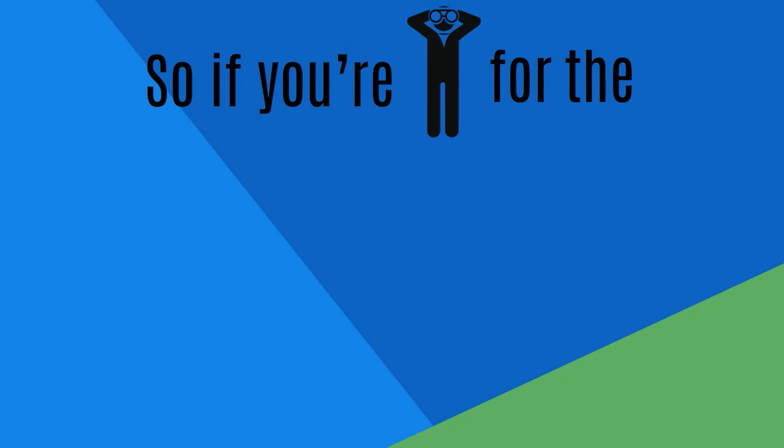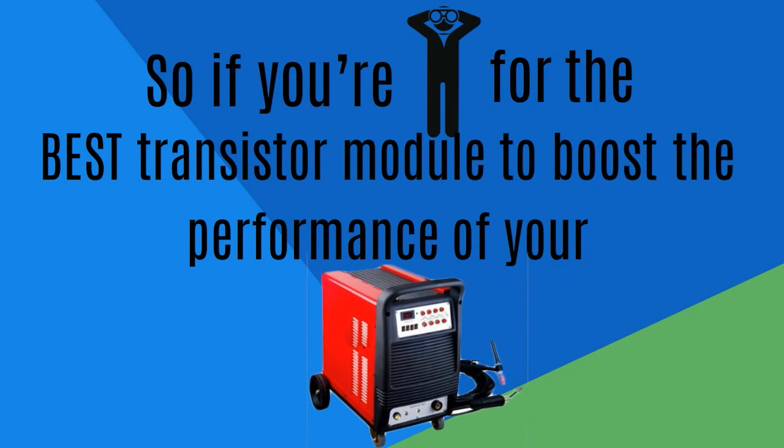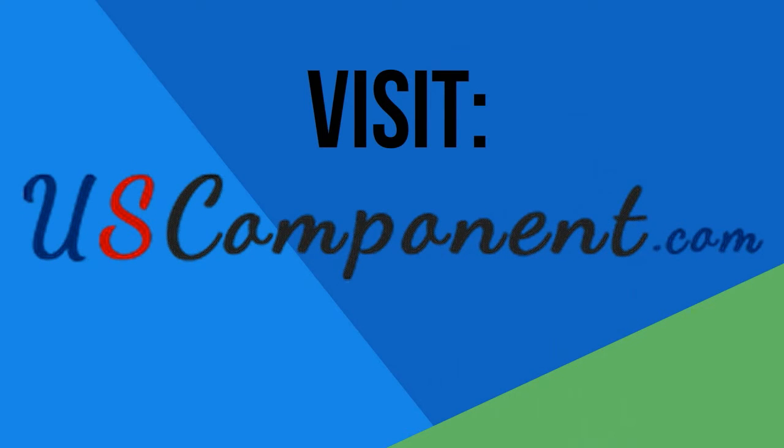So if you are looking for the best transistor module to boost the performance of your welders, visit uscomponent.com.